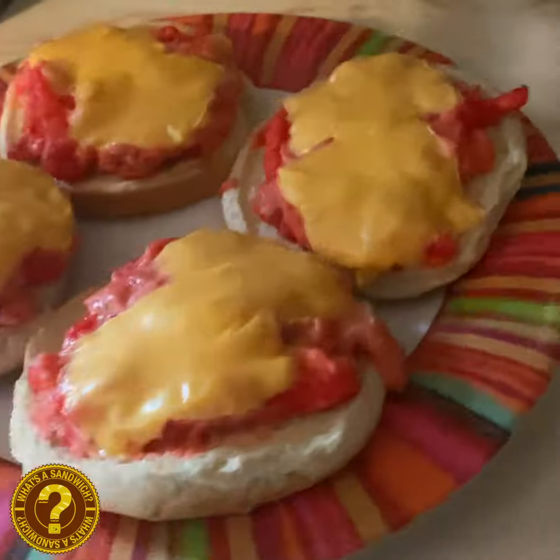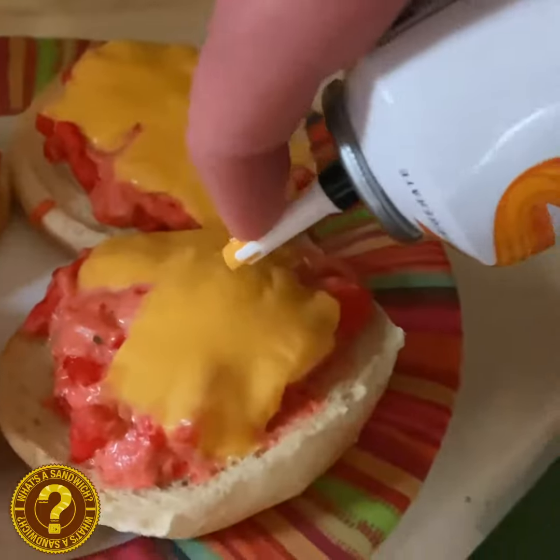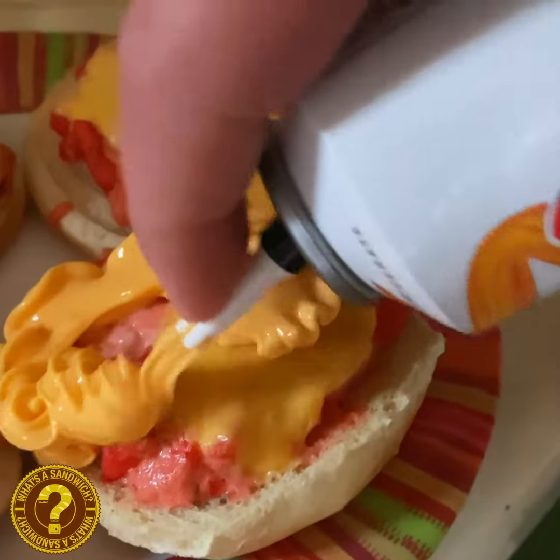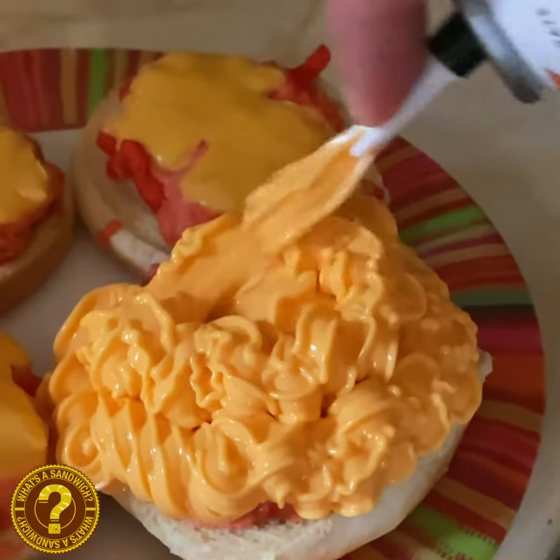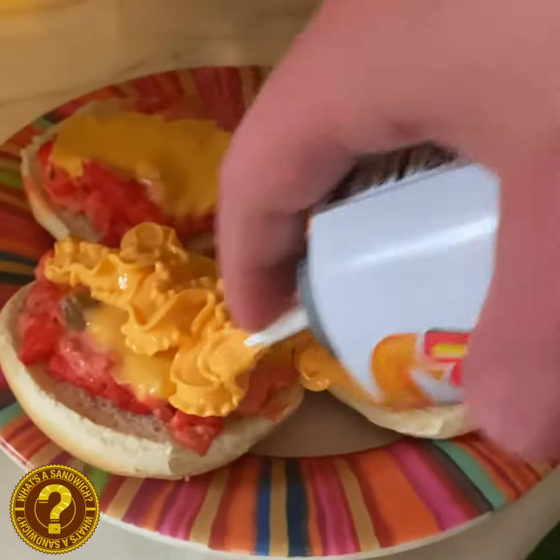Wait! But wait — there's one more thing. Easy Cheese. Cheddar. We've all seen the Goofy Movie. The Leaning Tower of Cheese Zuck. Oh crap. Oh well, so we just add some of this to it.